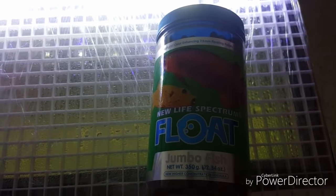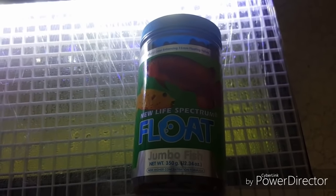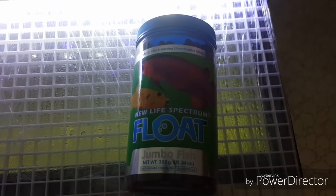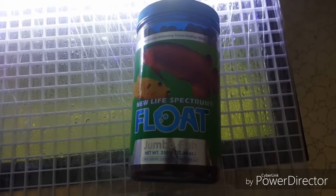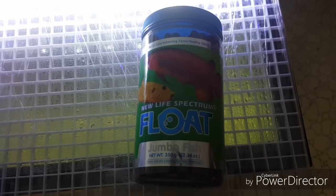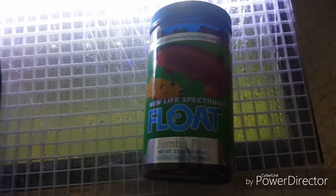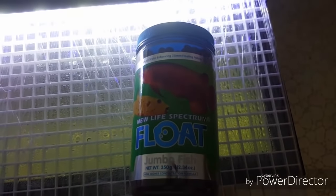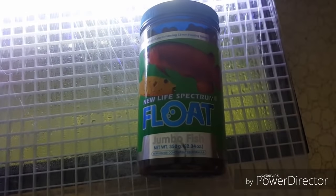Number four recommended food is New Life Spectrum — New Life Spectrum Jumbo Fish Formula. This is what I use, the floating formula. All my fish love it. I like to power feed my fish; I like to see them big, bulky, and muscular. This is good food to fatten your fish up. But again, this too leaves a lot of waste in the tank — it pumps up — so you got to keep up on your water changes. Really good food though.